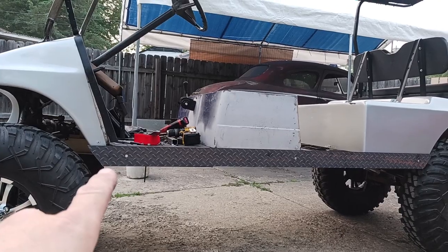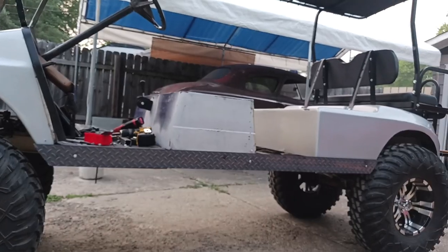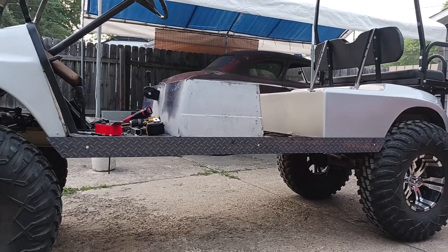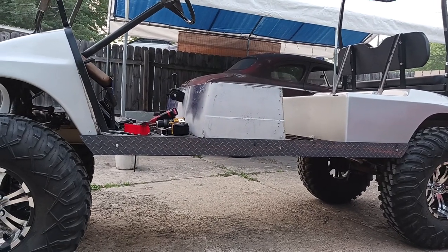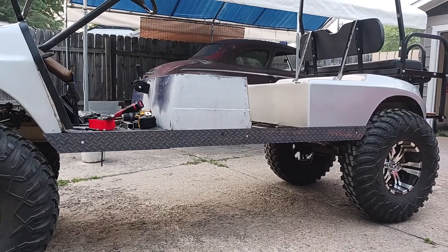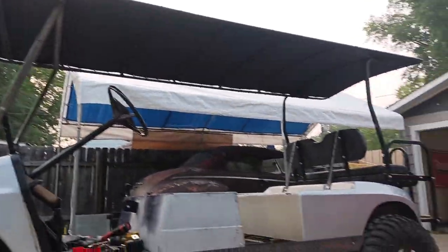I went up and bought some steel diamond plate. You can see right here — these were 75 inches by three and a half inches long. I got them bolted on there temporarily; there's going to be some nice-looking fasteners on there once all said and done, but those are going to be painted black.